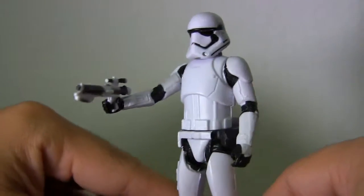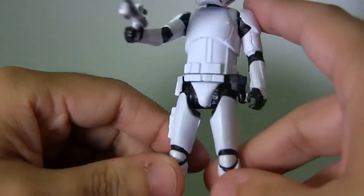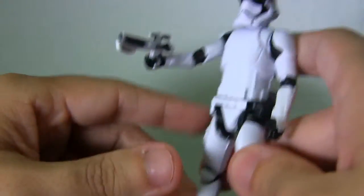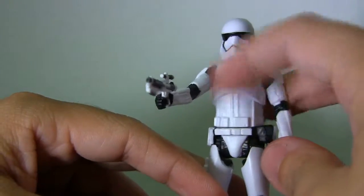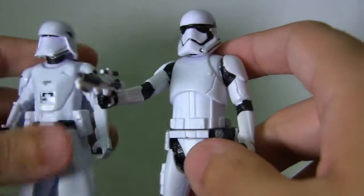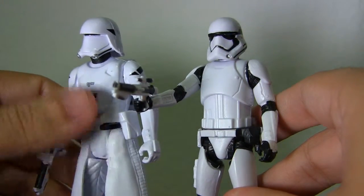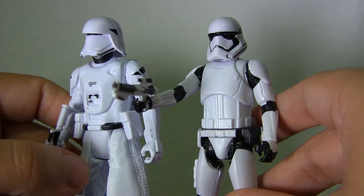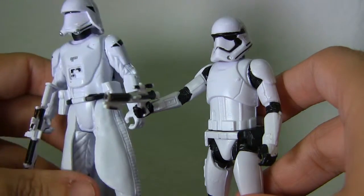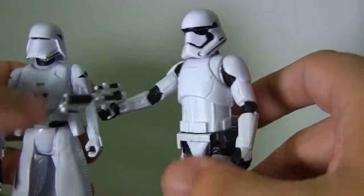Here we have the First Order Trooper. He looks pretty nice too — great sculpt on the helmet and great body overall. You guys will note that this one has a softer white paint, whereas the Snow Trooper had a more shiny paint. Let me try to show you here — they both have the same lighting, but you can see it's more shiny on the Snow Trooper's armor. The light on this one is pretty flat. They're both pretty nice decent figures together for collecting the troopers.